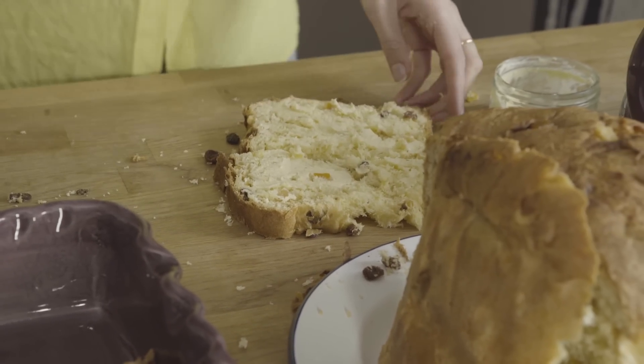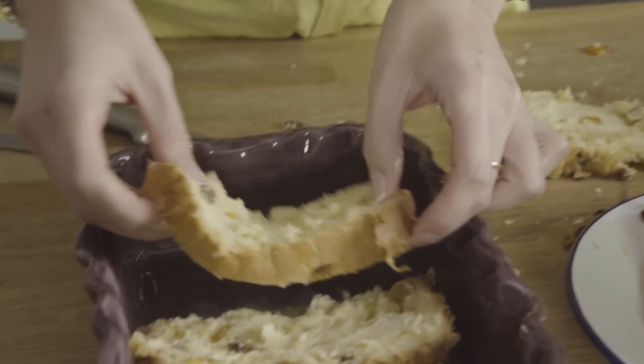We're going to layer them in our dish so they're slightly overlapping, so we've got really good chunks of bread.